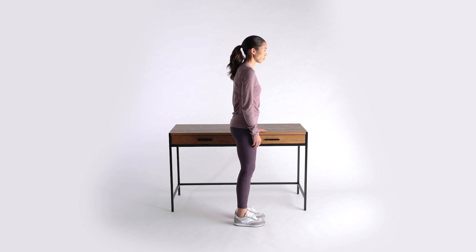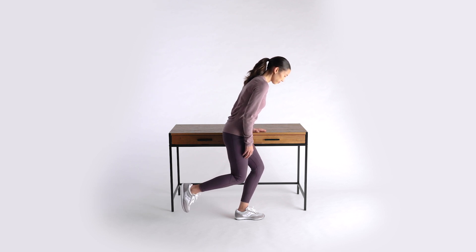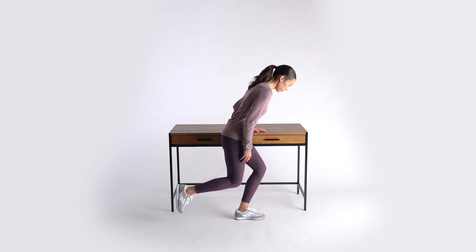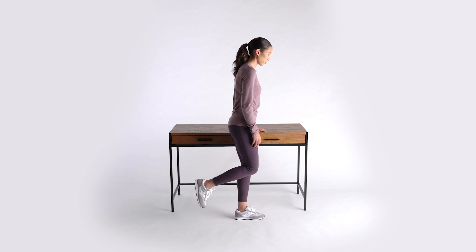Next, lift one leg off the floor. To perform the squat, bend through your knee as you lean your chest slightly towards the floor, and hold in the squat position. Now push through your foot to straighten your knee and return to standing.